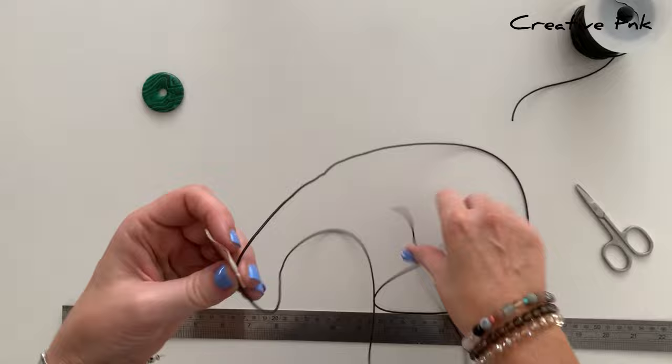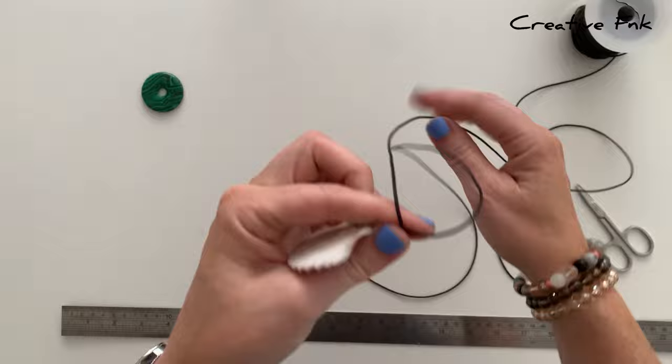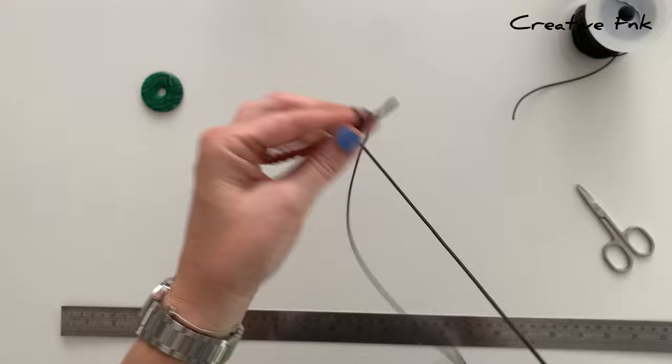I'm just going to go down on one side and pull it up two inches on the back piece. Then I just hold that back piece with my index finger on my left hand, and I'm going to wrap the other piece around it three times, wrapping down towards the shell.